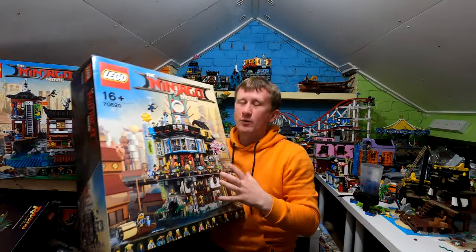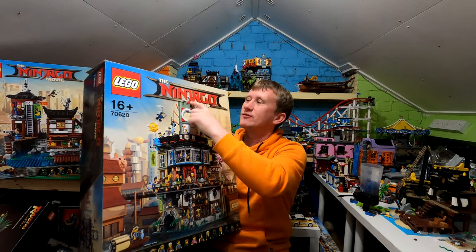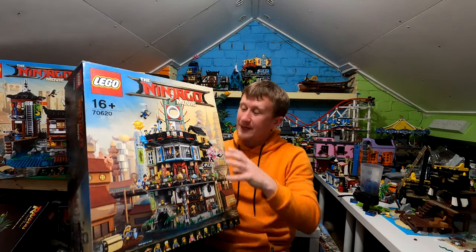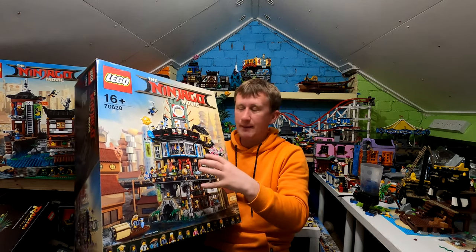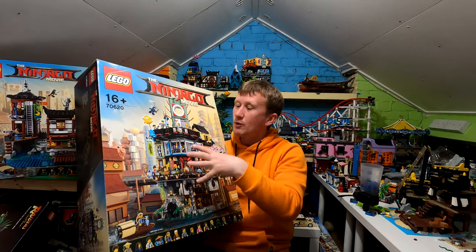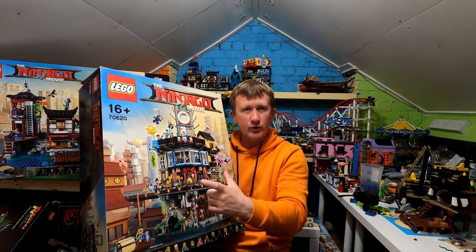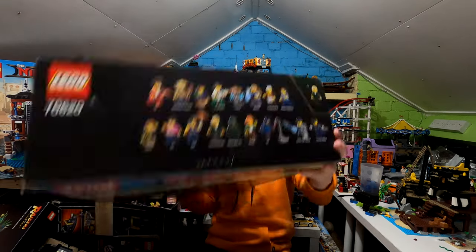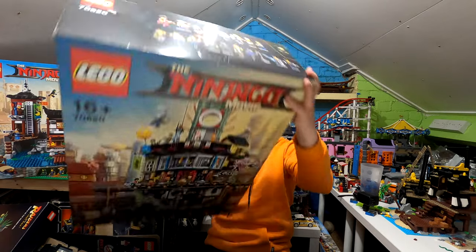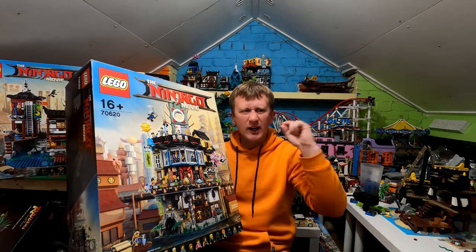Hello and welcome. Today we're going to take a look at one of my personal favourite sets, which is the Ninjago City. Now it's taken from the original Ninjago movie. This thing is absolutely beautiful. At the end of the video we will be comparing it to the docks and the gardens, but during the video we'll strip all of it down and have a look at everything in between and all the levels, because it is fully modular, and we'll have a look at all the minifigures.